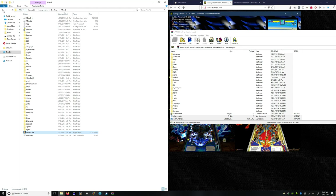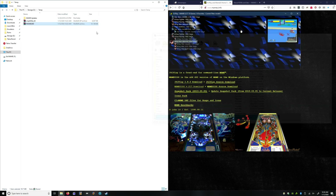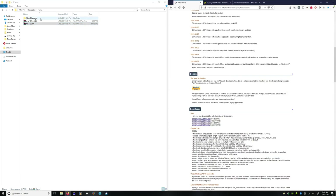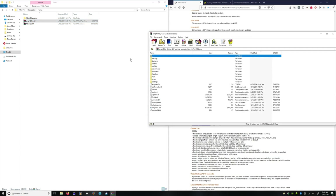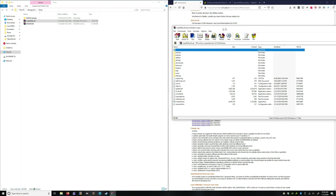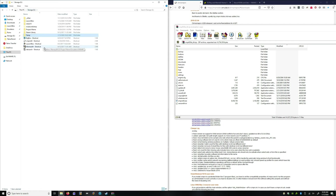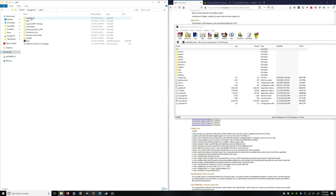The next thing we want to do is update or install ClearMame Pro. Again, I've installed this already, so I'm just overwriting what I currently have. If you're installing this for the first time, you just need to extract it somewhere.